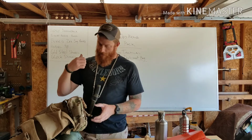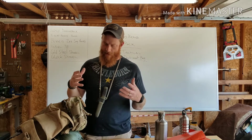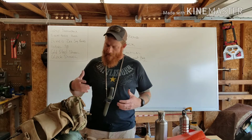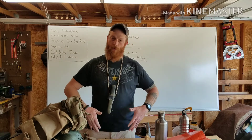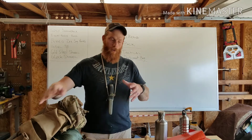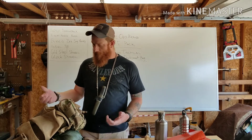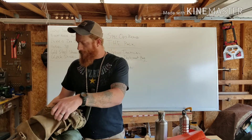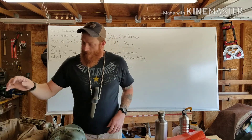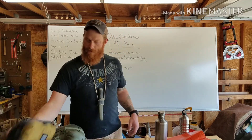I can also pop the Voodoo bag off and carry it by itself. What I plan to attach it to is a Condor Outdoor battle belt, which gives me padding around the waist. I can carry this and add more tools on the MOLLE of that battle belt, so I don't have to carry the whole 10C setup. I can easily fit 5C's into this bag for short scouts, and there was still enough space for everything else you see here.